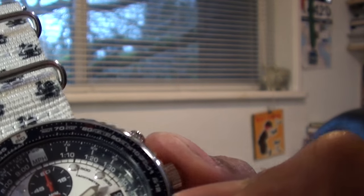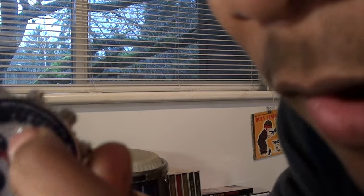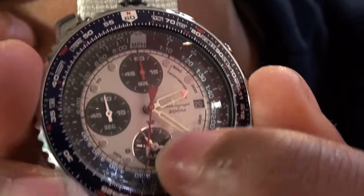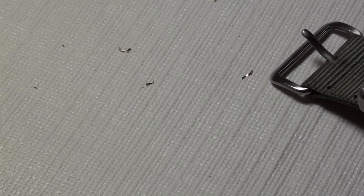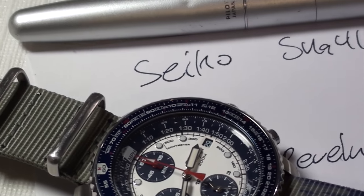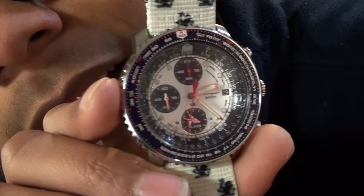As you can see, it has a tachymeter. It's on the very inside of the bezel — on the inside of the bezel, do you see the markings on the inner side of the dial in between the hour markers? That's the tachymeter. So it stopped right at the very bottom, in between 100 and 160 — so you can do about 115 of whatever you're timing in an hour.